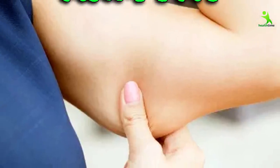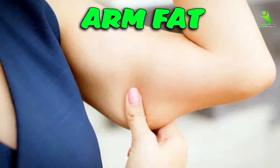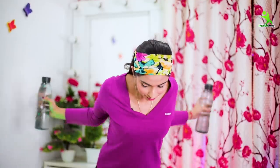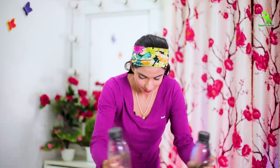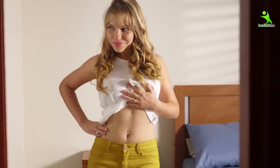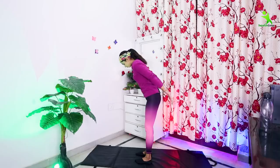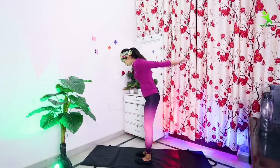Guys, if you are very fat and want to tone your fat, then follow these easy exercises. Within 15 days, you will get such great results that your sagged arms will be toned. You can wear your favorite dress and flaunt your arms.